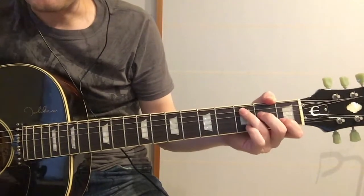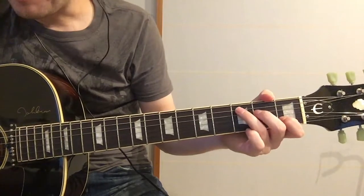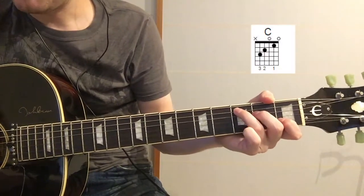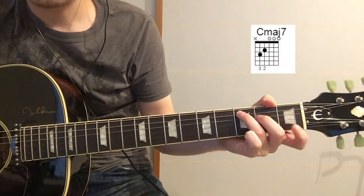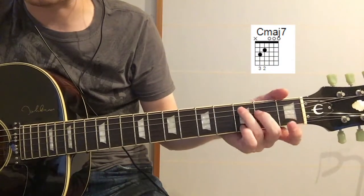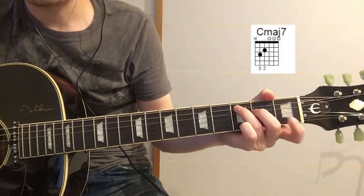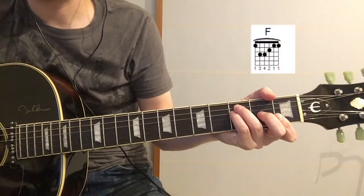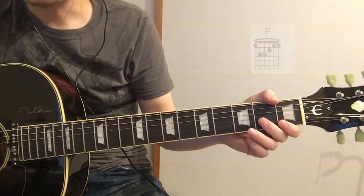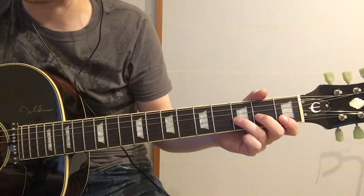For that famous intro on the piano, we can try to replicate on the guitar a little bit. If you play the C, and then take your pointer finger off and play a C major 7 with just one strum, and then F, and then you can play that little piano riff by playing the G string second to third fret hammer on.